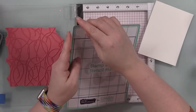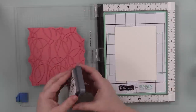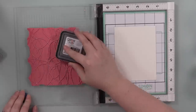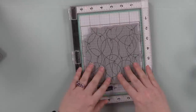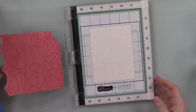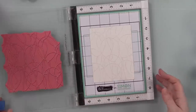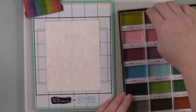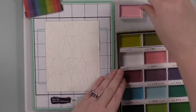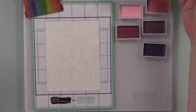I've also got the Stamp and Stencil Mat, which is new from Simon — they partnered with Brutus Monroe. It's the same idea as the Stick Stamp Mat, just a little different grid lines. I put that into my MISTI, stuck a piece of Canson XL watercolor paper in there, placed the Bunch of Balloons background stamp in the MISTI, and inked up the stamp with Lost Shadow oxide ink. With no-line coloring it doesn't matter if you use distress ink or oxide — I just went with oxide because I wanted it to sit on top of the cardstock a bit more, and it shows up perfectly.